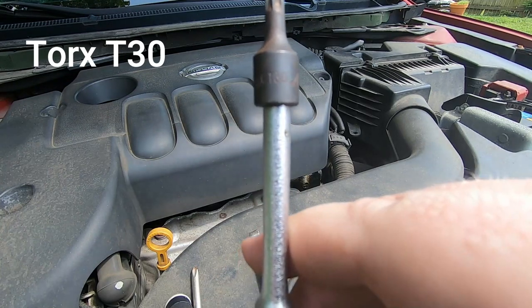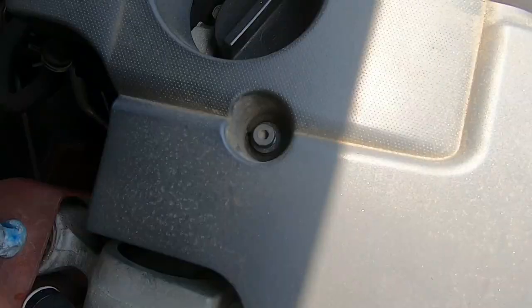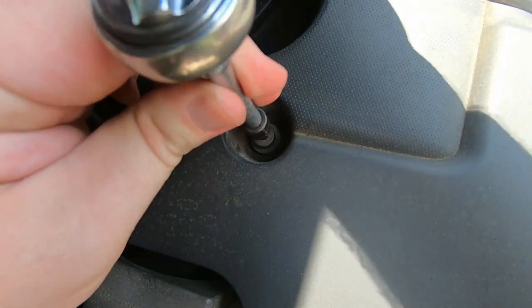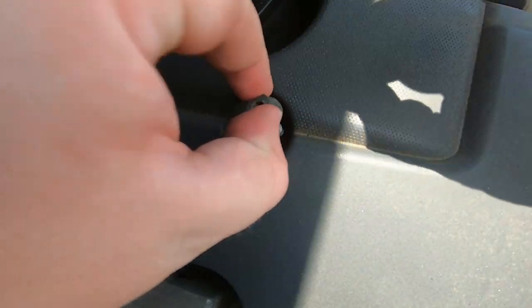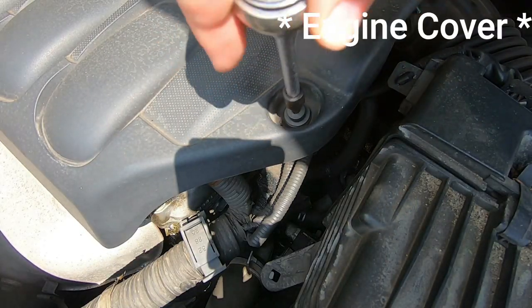Today I finally said I'm going to change the exhaust. This project was actually a two-day project — the first day was pretty much taking everything off the car including the old exhaust, and the next day was putting on the new exhaust. So we're starting out here taking off the valve cover.